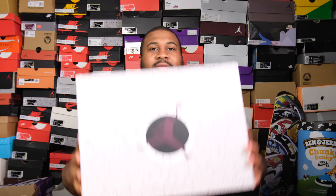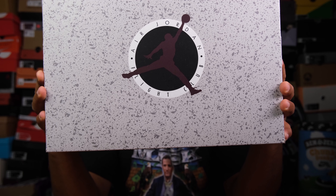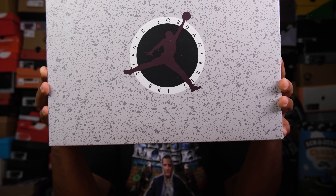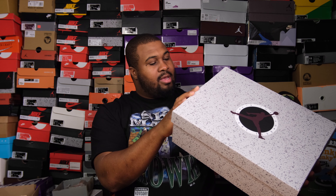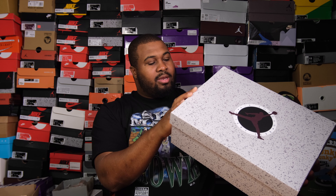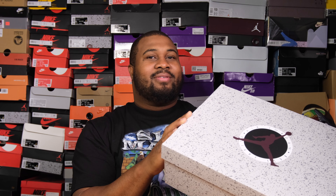Today we are going over the Air Jordan 5 in the burgundy colorway. This is a different box — it's not like any other Jordan 5 box I have. Usually it just has a Jumpman at the top, and depending on the color of the shoe they have a different Jumpman. So this is definitely a new, weird box. Air Jordan 5 Retro SE — Special Edition — Beet Burgundy, Light Graphite, size 13. I waited like 16-17 years for these; I'm so happy I finally got them.